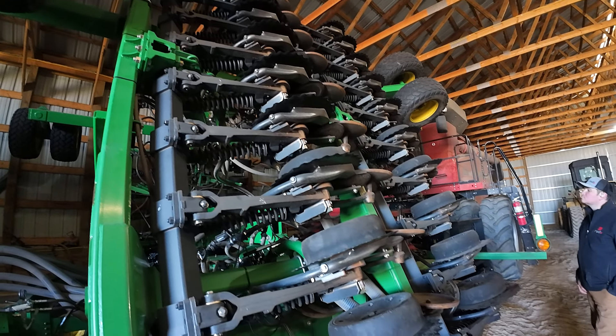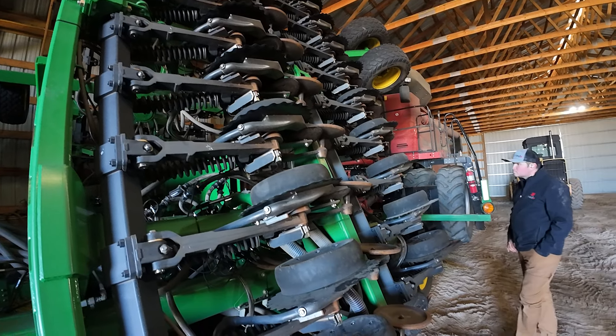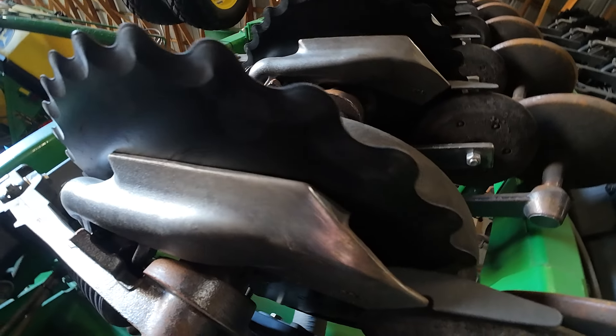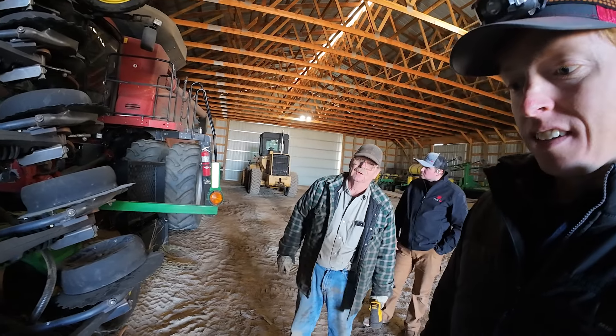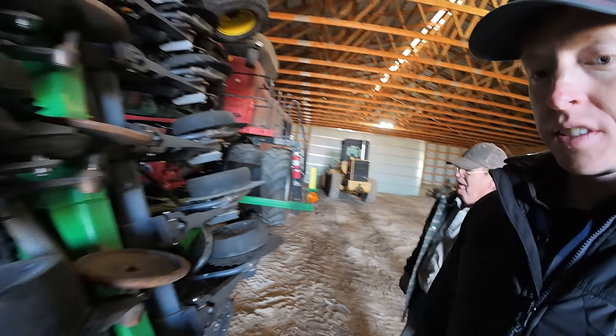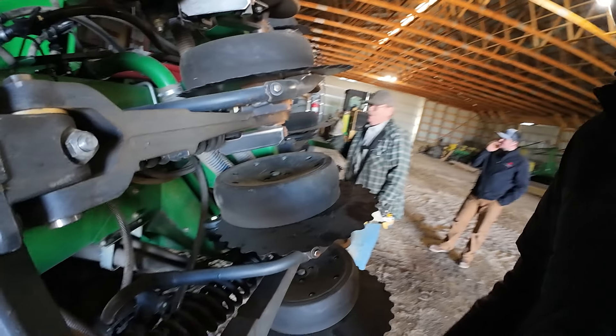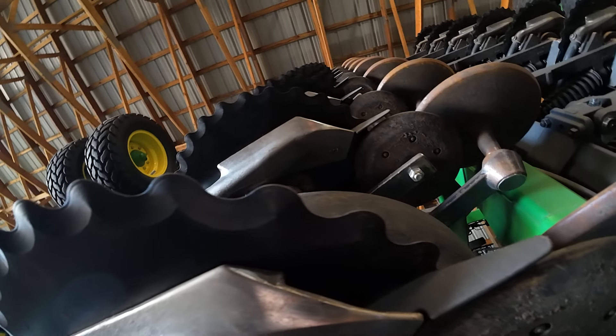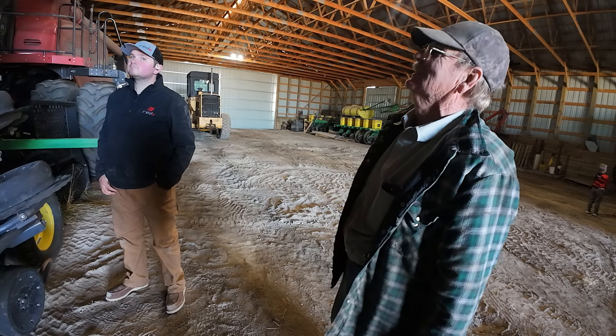I bought this drill new and this is the 18th season I'll be running it. When it's not in use it's always inside. That's the killer of these drills — when they sit outside, things seize up: bearings, pivots, all that. I think this was a good deal when they put those on. The crew was good, fast, efficient, and ready to rock and roll with it.